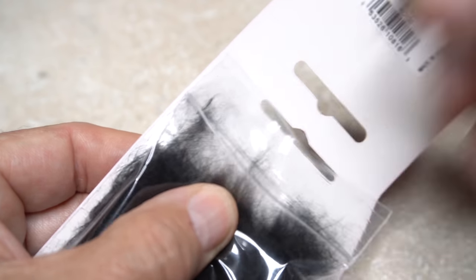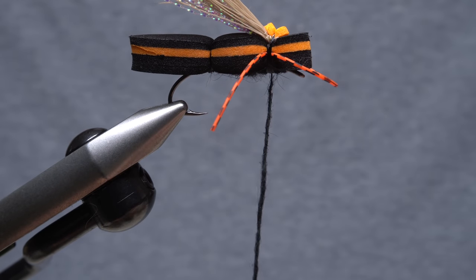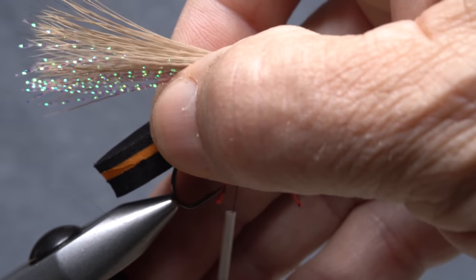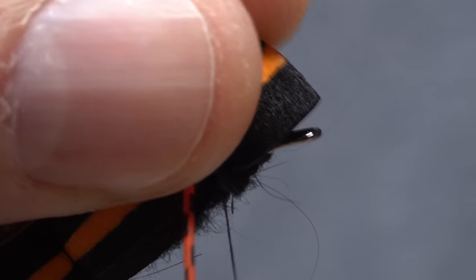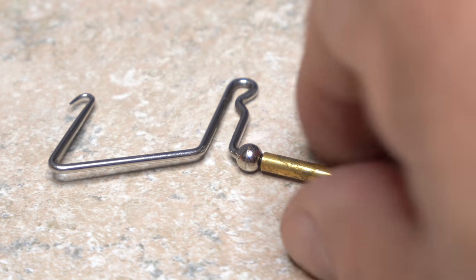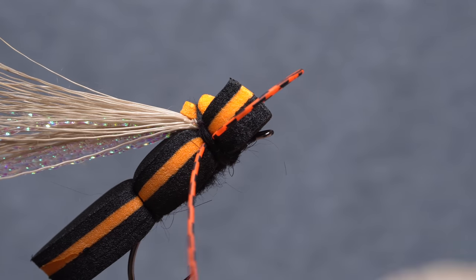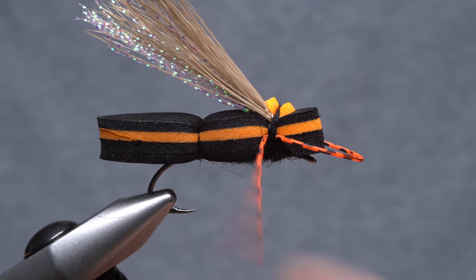Go back to the black rabbit dubbing and pull out a small amount. Use it to create a fairly short noodle on your tying thread, then start taking wraps to cover up the thread wraps below. Reorient the hook in your tying vise to give you easier access to the eye. Pull back on the foam and take a few wraps to secure your tying thread behind the eye, then use a whip finish tool to do a five or six turn whip finish. Seat the knot really well and snip your tying thread free.